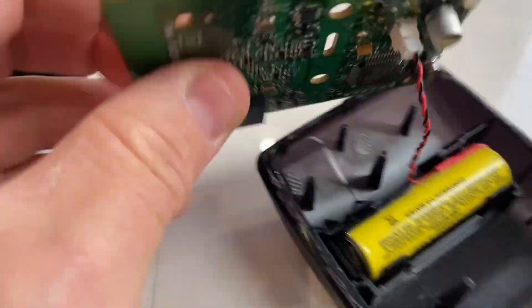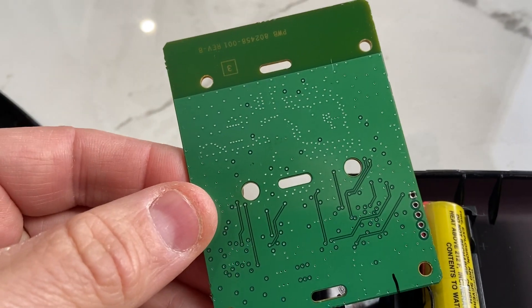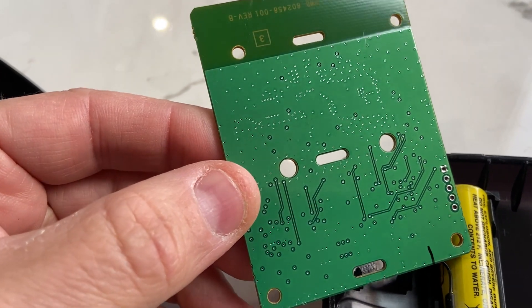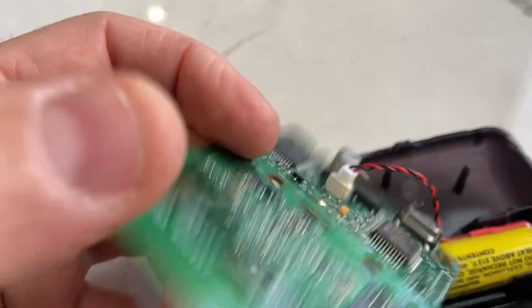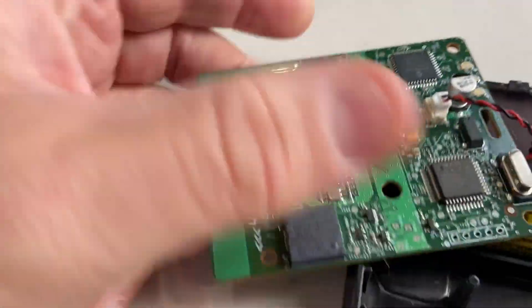We'll have a look now at the board. One side is pretty much not populated at all — lots of holes, through-holes there. There's a big metal area that could be part of the antenna. If we flip it around, that looks like it might be part of an antenna.